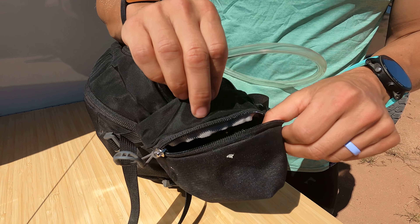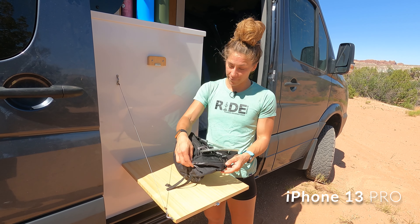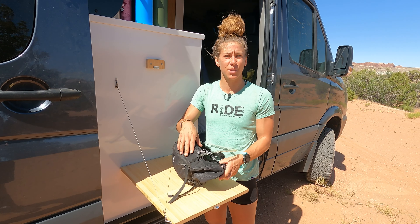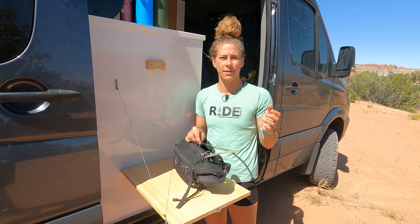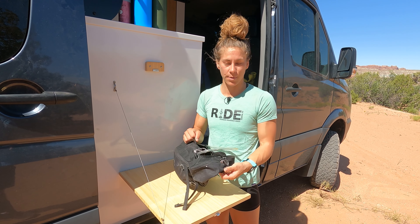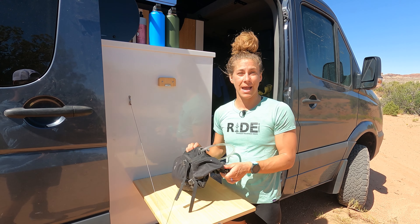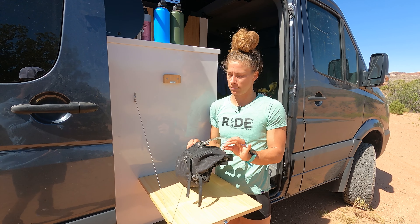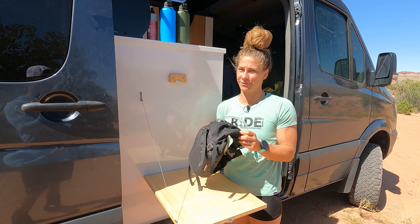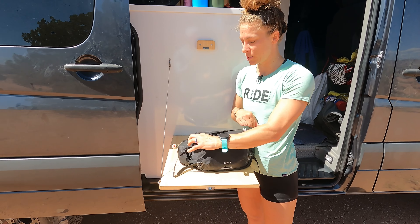My second favorite feature is the hip pocket. It is really nice — it's just big enough to fit my iPhone 13. Anything bigger probably would not fit, but my phone fits right in there, so when we're on the trail I can pull it out, look at Trail Forks, take a photo, anything like that, and zip it right back in. Easy access. Keep in mind my iPhone does not have a case on it — just iPhone 13 Pro bare — and it fits in here perfectly.